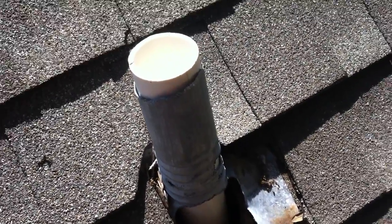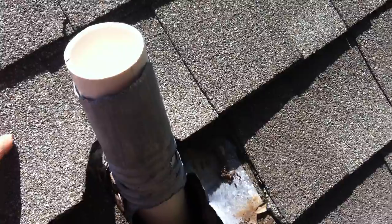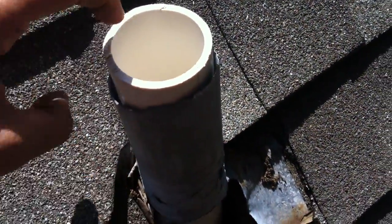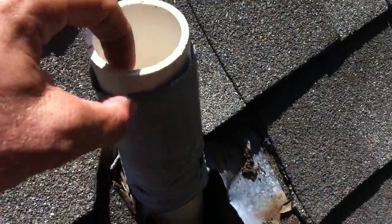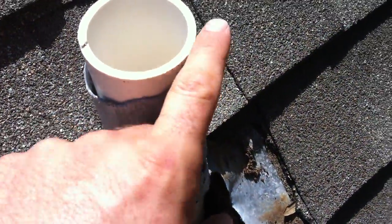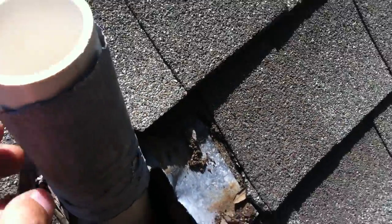Here's an example of what a squirrel can do to a lead jack sleeve that's not painted. This lead jack should be all the way up above the PVC utility vent pipe and crimped inside so no water can get in between the lead jack and the PVC pipe. What happened is this squirrel totally chewed a pretty good-sized hole — how these people didn't have water gushing into their house is beyond me.